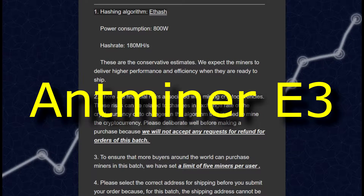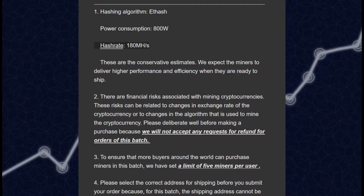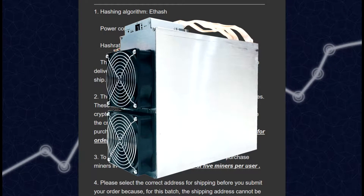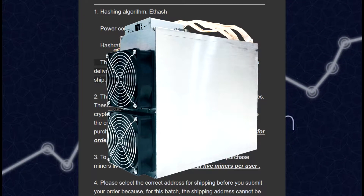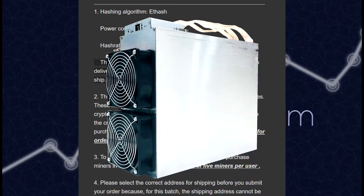Hashing algorithm, power consumption: 800 watts, hash rate: 180 MH/s. These are the conservative estimates. We expect the miners to deliver higher performance and efficiency when they are ready to ship, too.